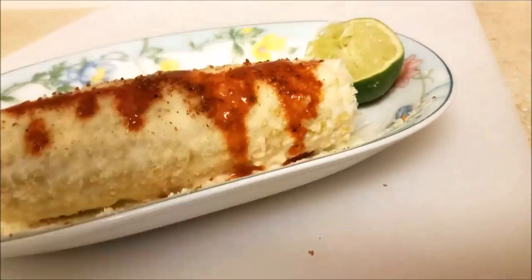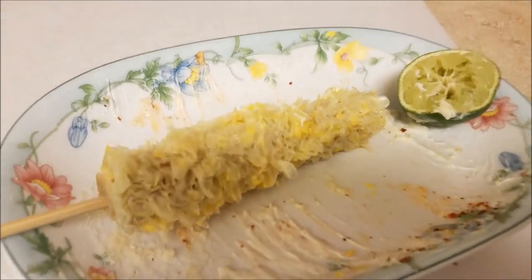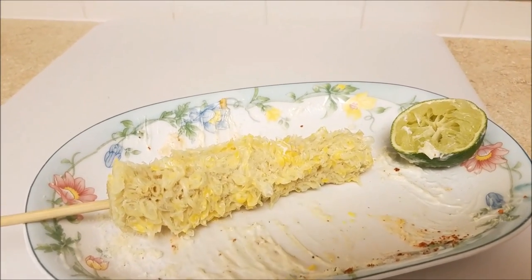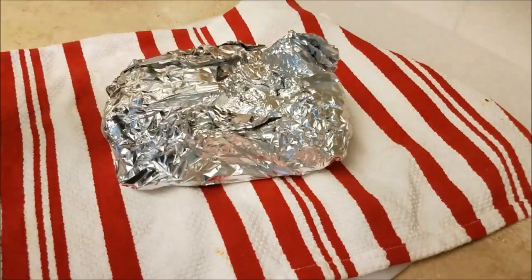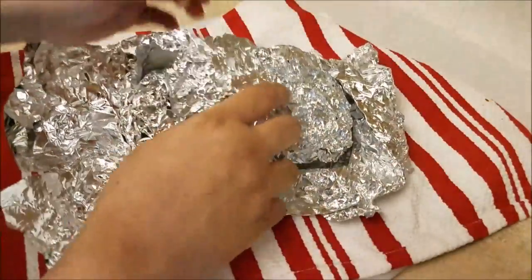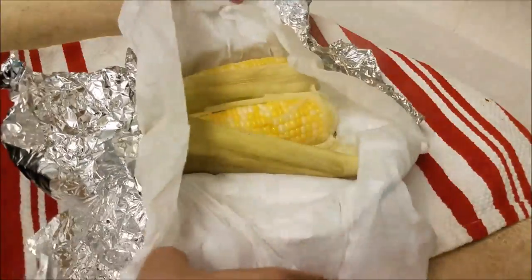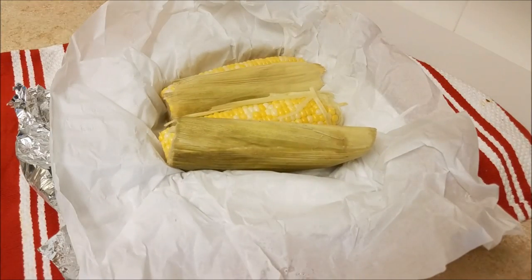Now I'm ready to dig in — this poor piece of corn never stood a chance! My other corn that was roasting in the oven is ready, and the house smells wonderful. Utilizing the corn husk not only maintains the moisture of the corn, but it really permeates that roasted corn smell throughout the house. I can't wait to dig in.